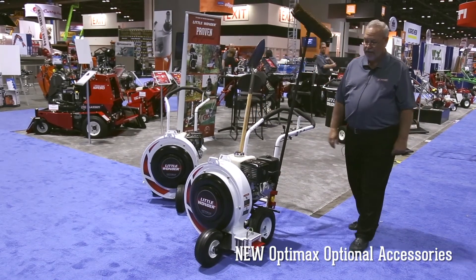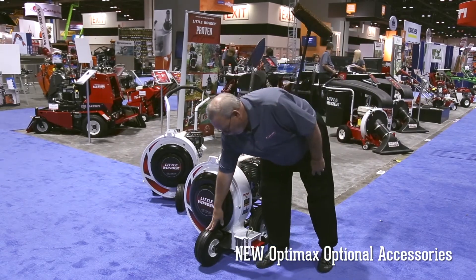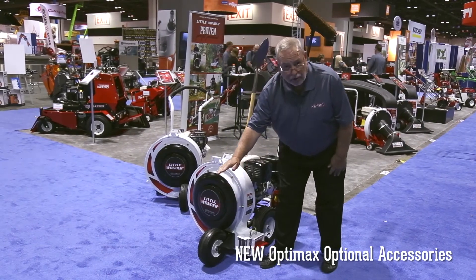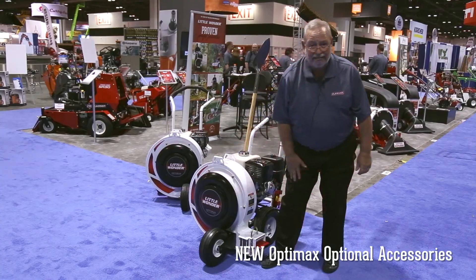One other option we made for them — instead of an air-filled tire, we now have a solid rubber front tire, where the tire itself, with heat, doesn't fluctuate up and down, or at worst, go flat.